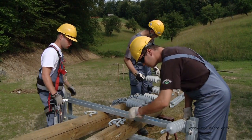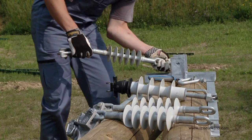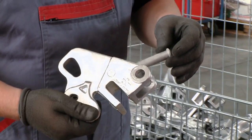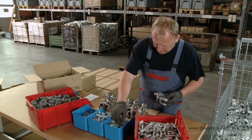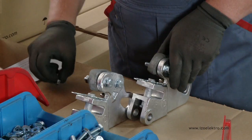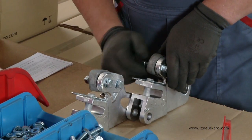A universal tension clamp with two mutually right-angled points of application was developed and patented for the purpose of installing tension composite insulators. This shape enables the fastening of tension composite insulators into the clamp regardless of the turn of the eye on the insulator.